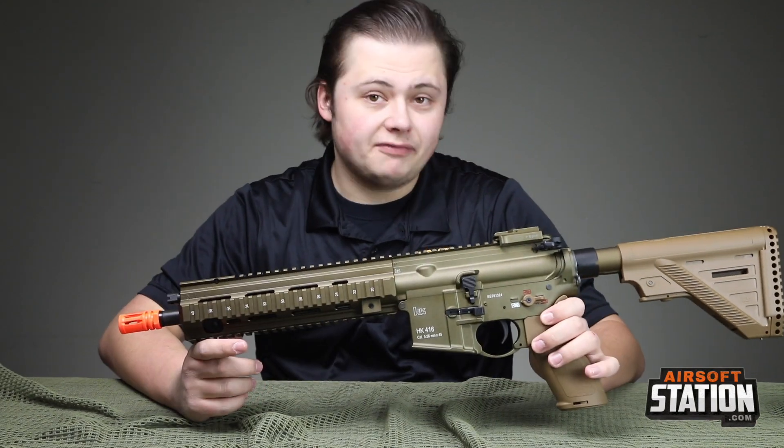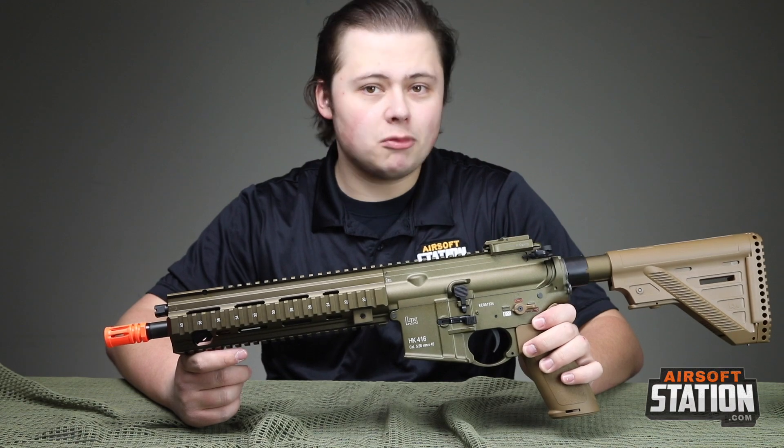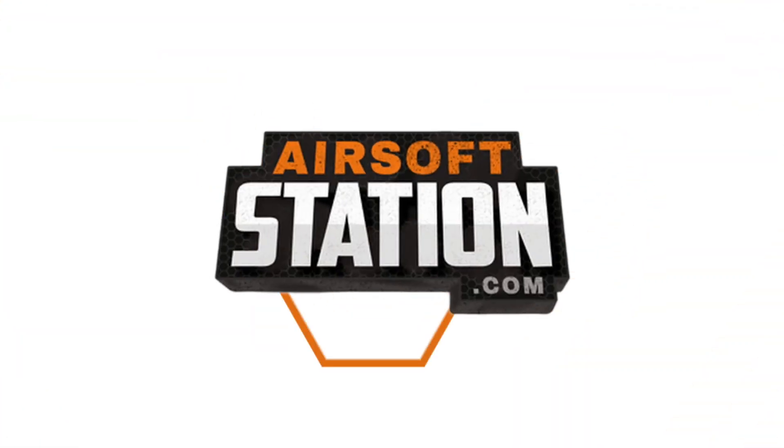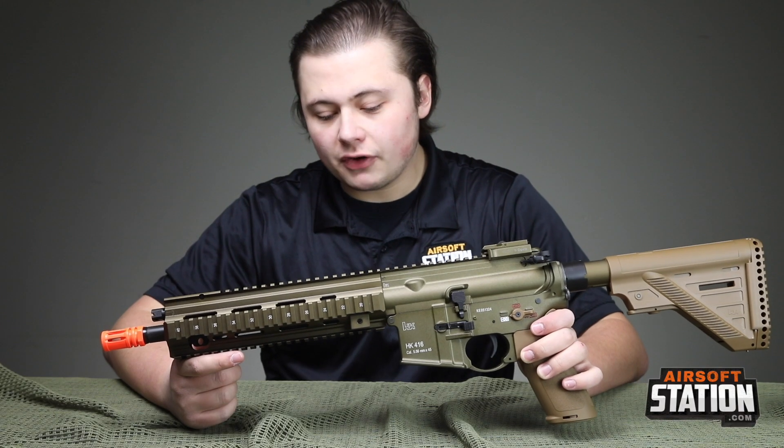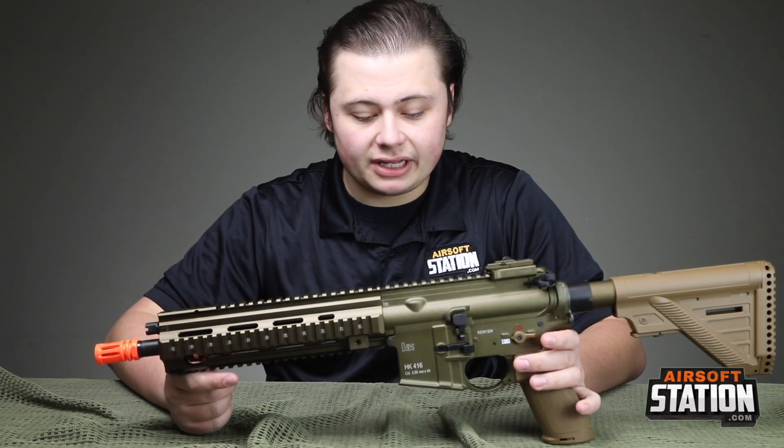Hi guys, welcome back to the Airsoft Station video. Today we're going to be taking a look at the H&K 416 A5 by Umarex. The version I have in my hands here is the bronze version, but we do have it available in black as well.